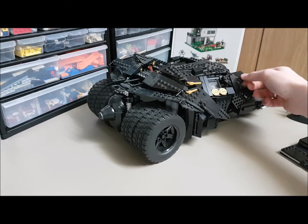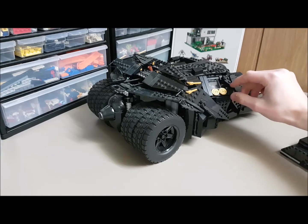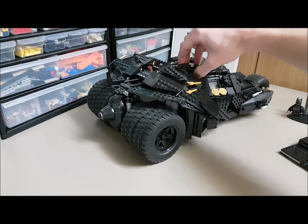Some more movable parts — all these flaps. Let's open the cockpit up here and take a look inside.